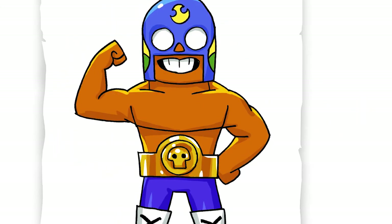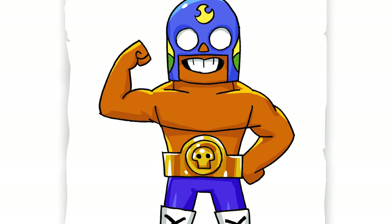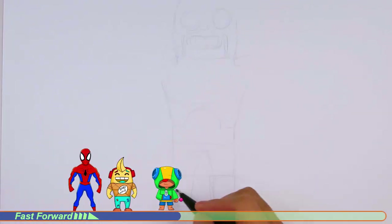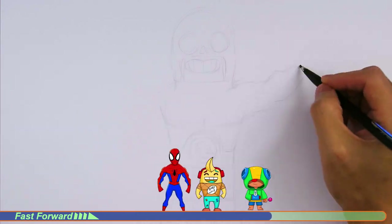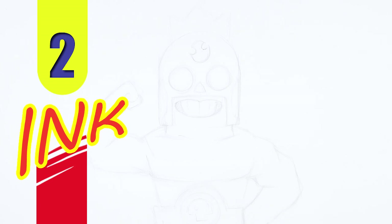Welcome back to Kugits Art and let's draw El Primo from Brawl Stars. So let's get started with a quick sketch and then I will show you line by line on how you can draw this. This one is pretty simple and it's a pretty cool looking wrestler.